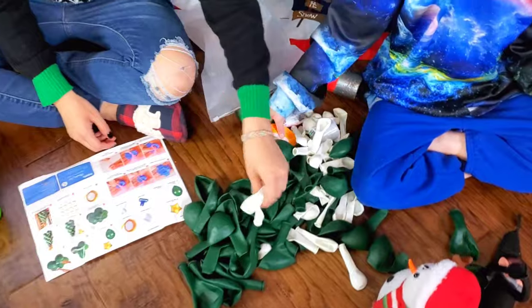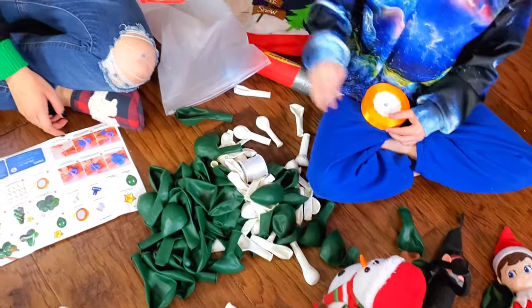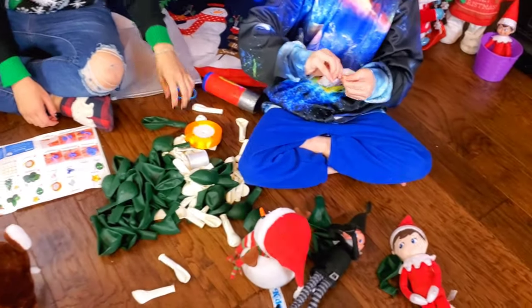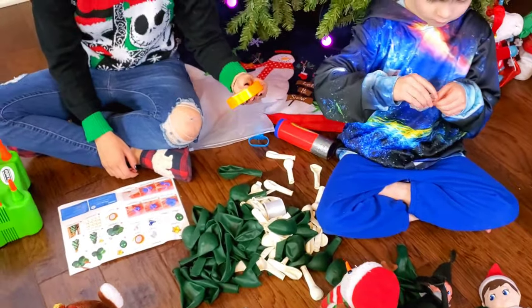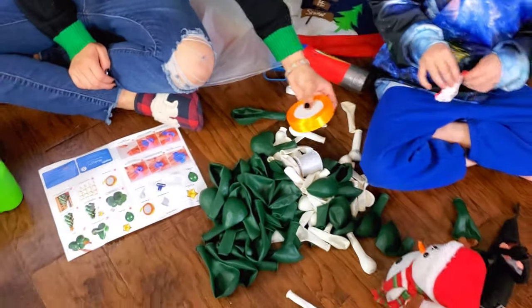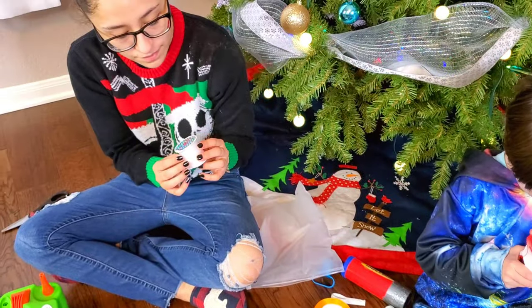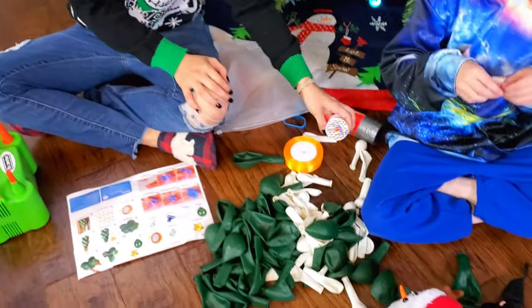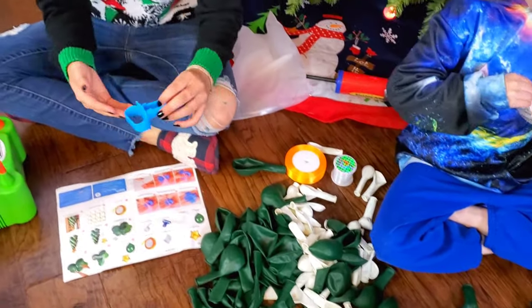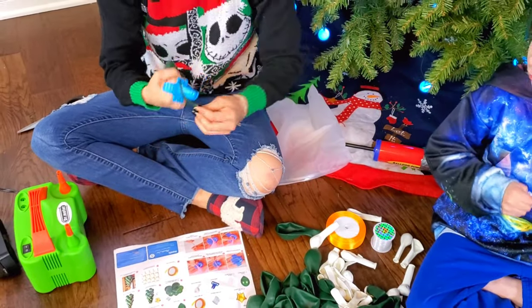The white ones are ornaments. And then ribbon. And what's that? That's a balloon — balloon dot, balloon glue. I wonder why they put it on the styrofoam. And then just some fishing line to tie it together. It comes with this fancy balloon tying thing so you put it in your hand so it doesn't hurt because you're going to be tying a bunch of balloons.